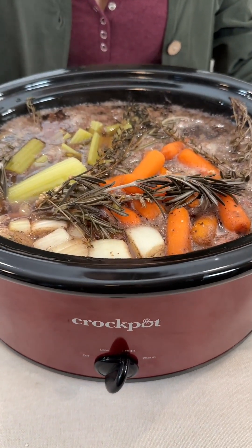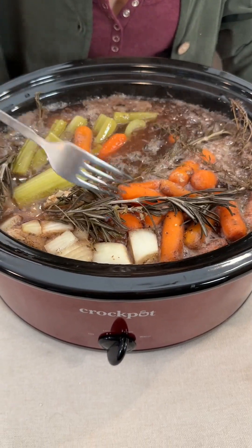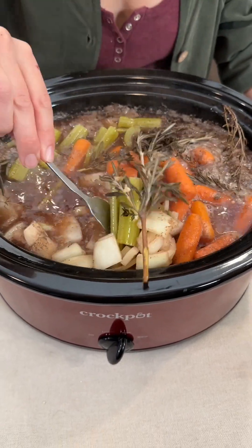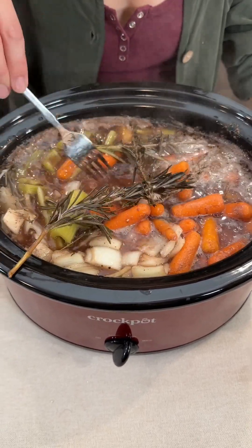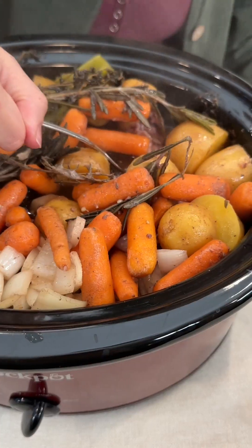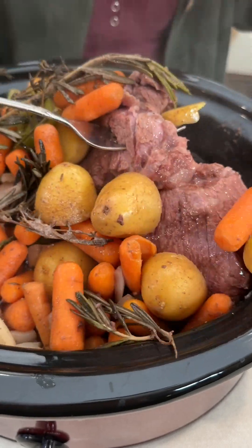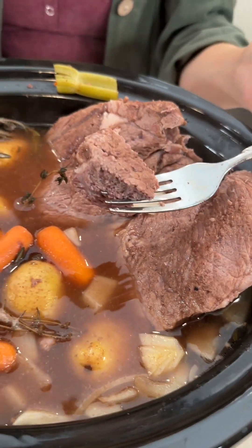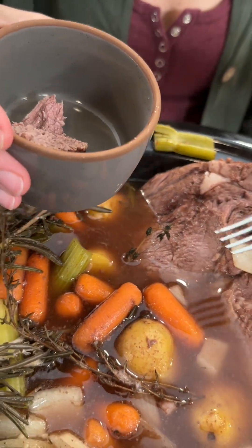This looks amazing. Oh my gosh, you guys — it's really cooked up incredibly. It smells amazing. Wow, this soup. Very good. Let's check on that meat down there. This meat is just perfect. It is tender, it's delicious.